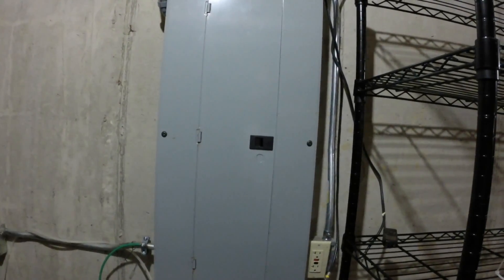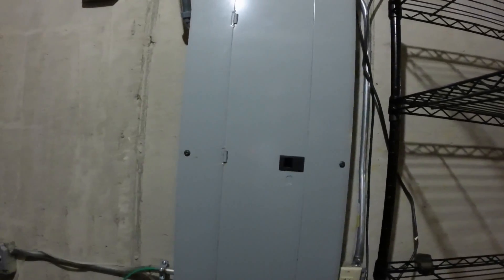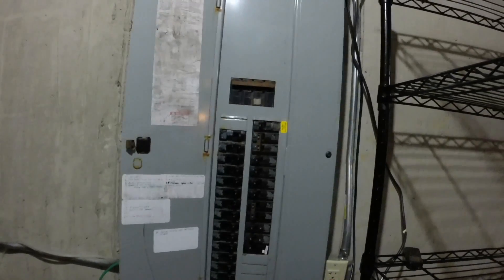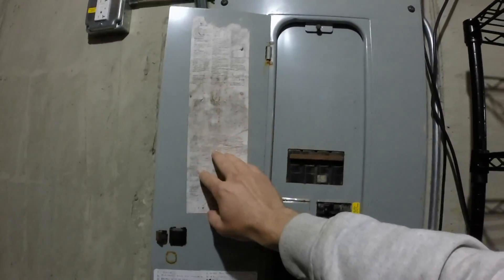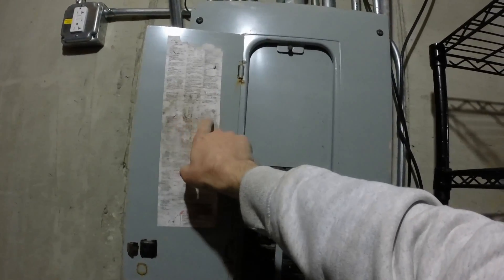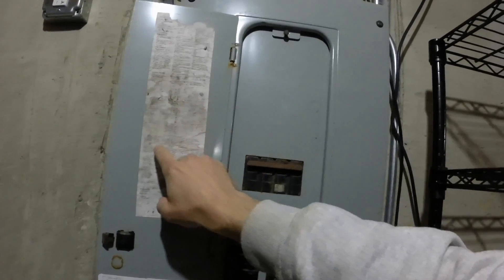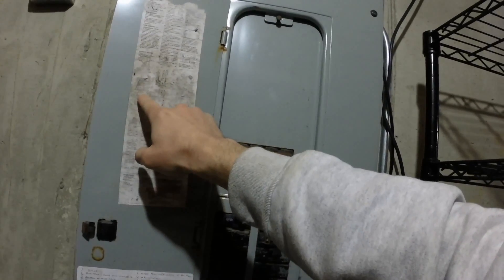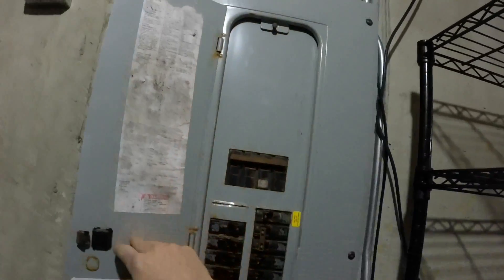Usually in a basement or some kind of closet, you're going to have some kind of electrical panel. You open it up and you have a whole slew of different circuit breakers. If you're lucky, they'll all be labeled. When I first moved into this house, everything was labeled with a written pencil, but the labels are half falling apart and most of the stuff is scratched out. I can see 'bed,' 'bed,' 'light,' something, and 'Robson Kitchen,' but the rest of it is all gone.